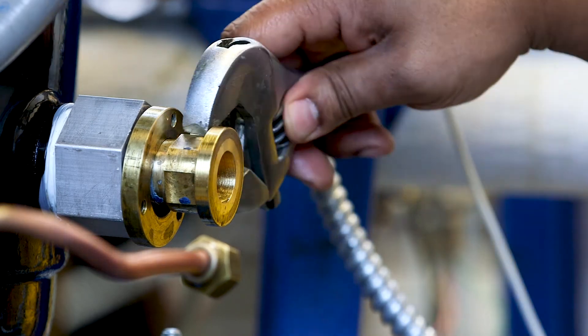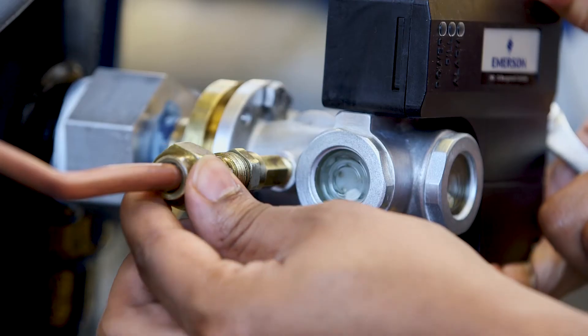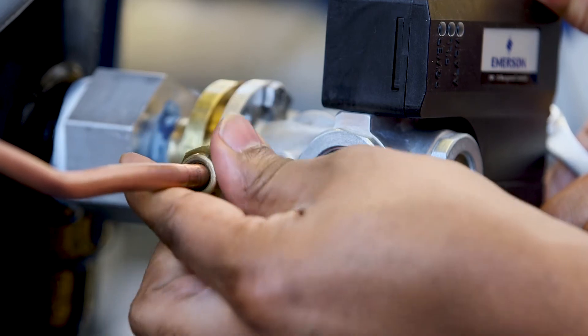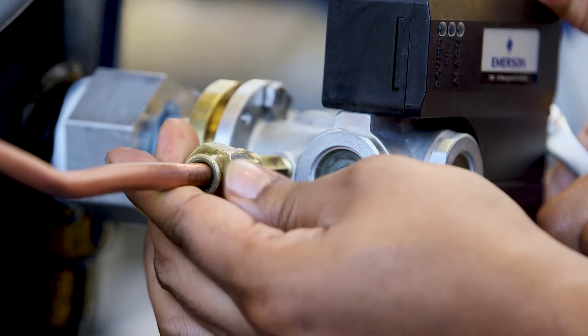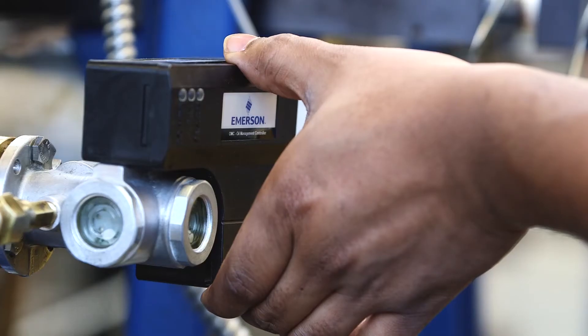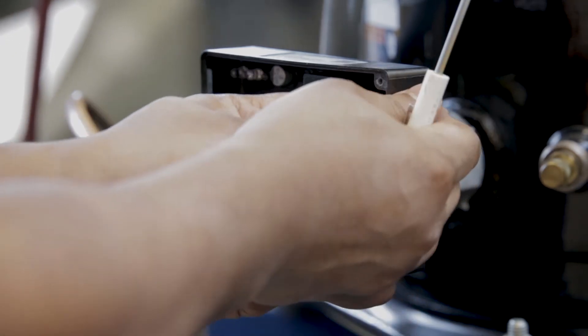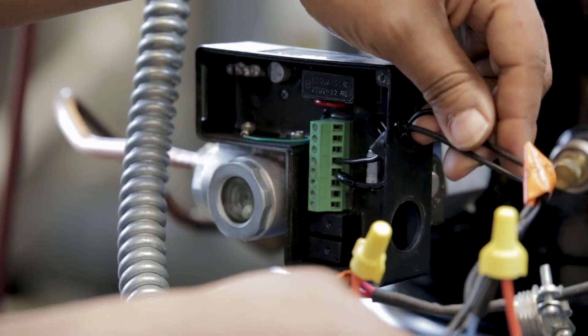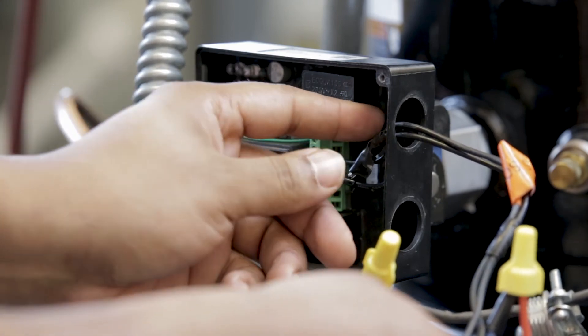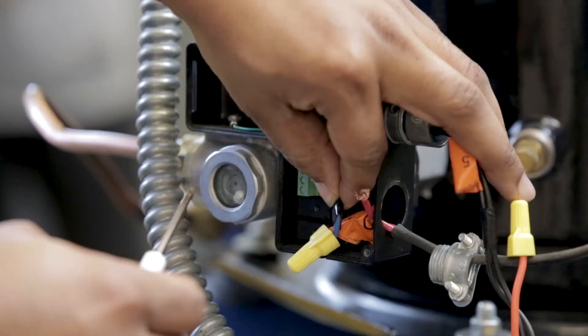The Emerson OMC is easy to install and serves as a drop-in replacement for multiple compressor types and manufacturers — just select the appropriate adapter, which is sold separately. All wiring is easy to access with the removable front cover. The conduit connection can be made via side knockouts in the self-contained electrical enclosure, designed to maintain proper code compliance. The terminal block provides simple connections.